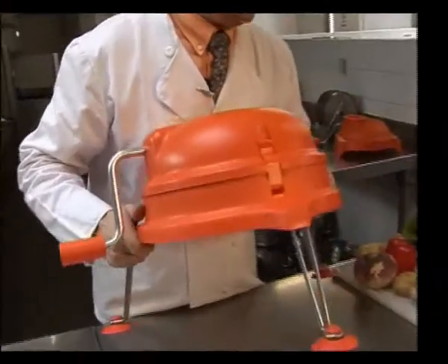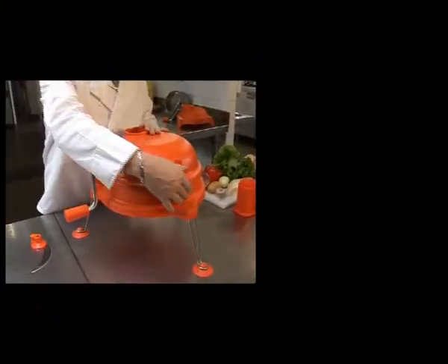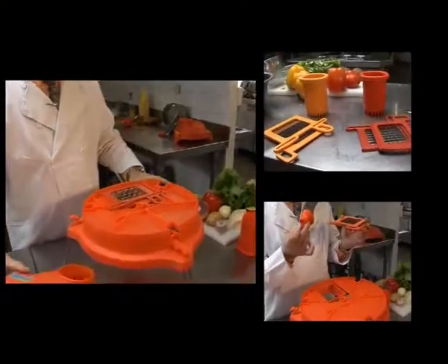To open, make sure the inside cutter blade is removed. Unclip the three clips and remove the top lid. The Dynacube comes with an inner grid system of one grid set available in different sizes, and one cutter blade that is mounted externally underneath the Dynacube.